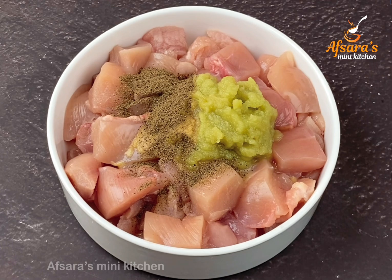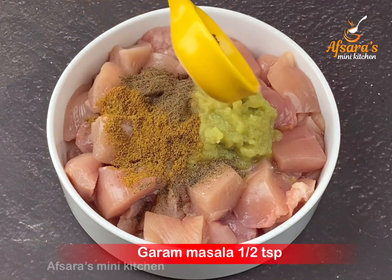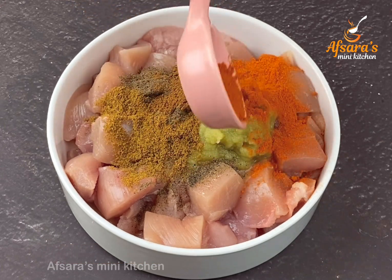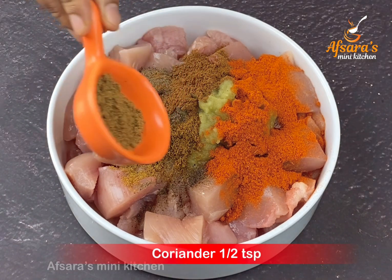For the spices: cumin powder (jira gura) — half a teaspoon. Garam masala powder — half a teaspoon. Red chili powder (lal mori chara gura) — one teaspoon, but you can adjust the spice level to your own taste. Coriander powder (dhaniyya gura) — half a teaspoon.